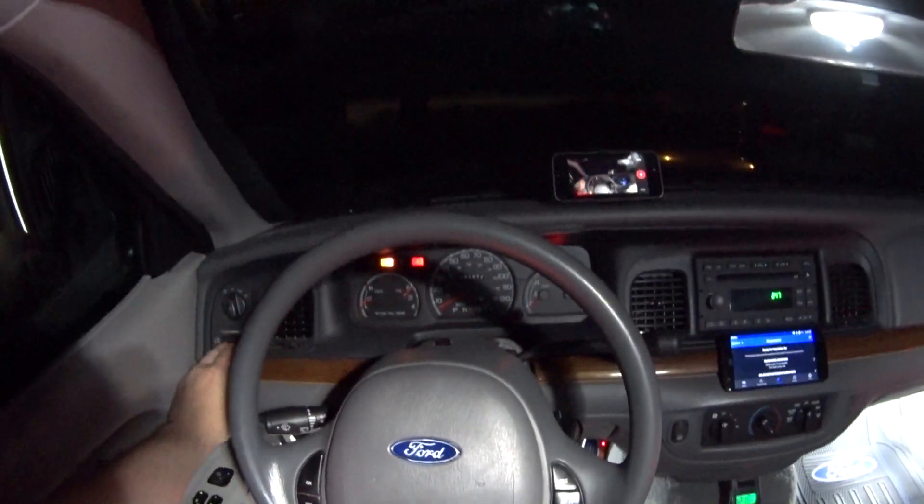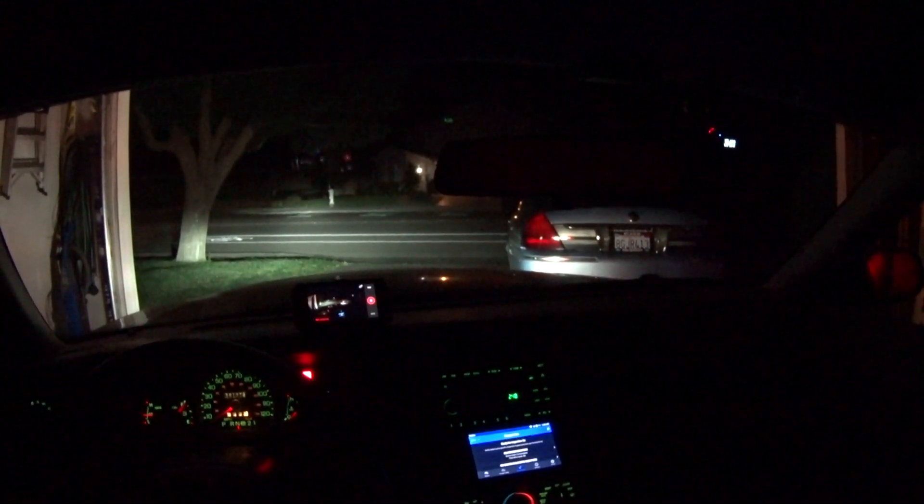All right, so let's get this drive cycle underway. I've got to idle for 15 seconds. That was about 20 seconds, so that should do it.